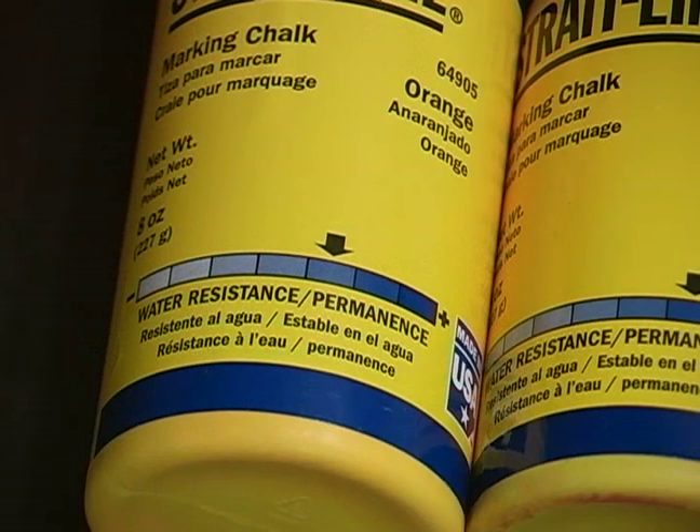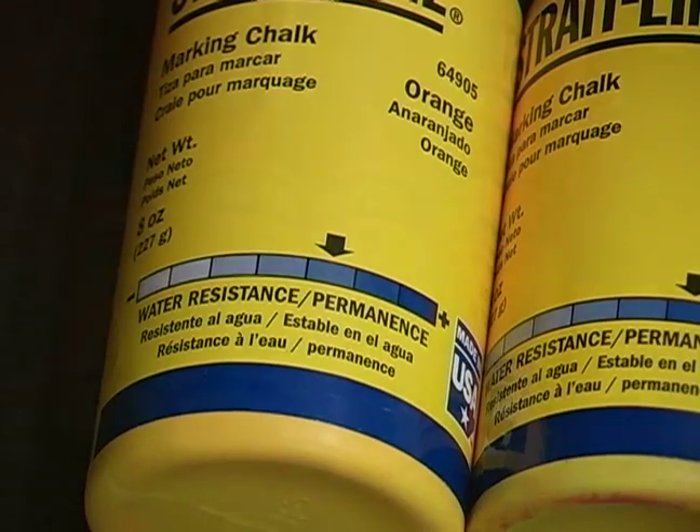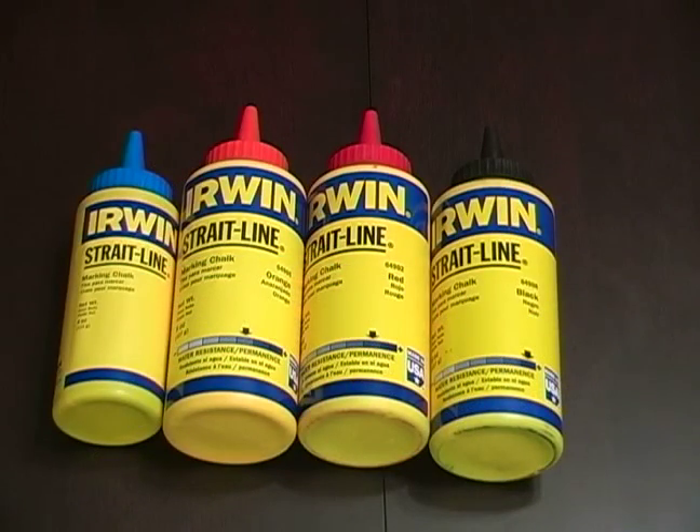Whereas if you take a look at the bottle of orange chalk, it's not as high up on the scale. All in all, you want to use the right chalk for your application.